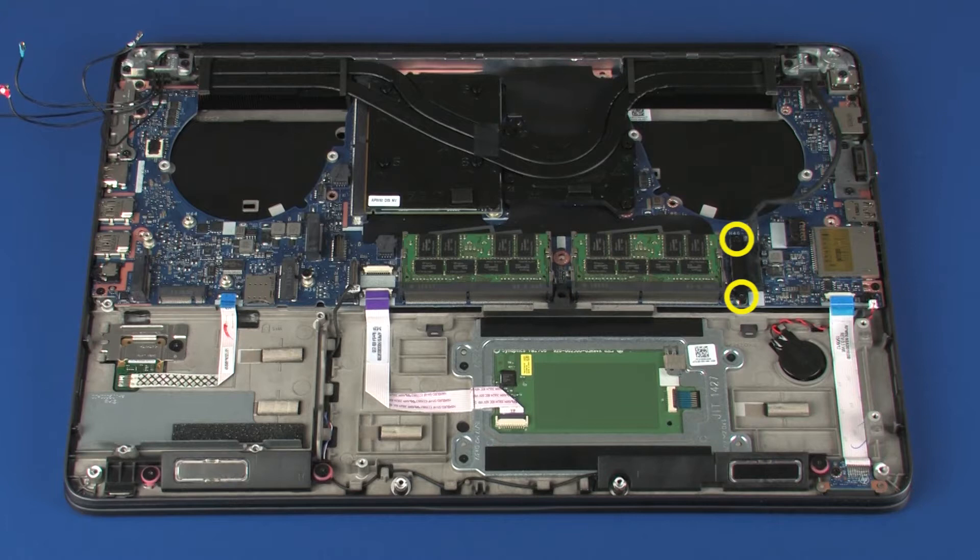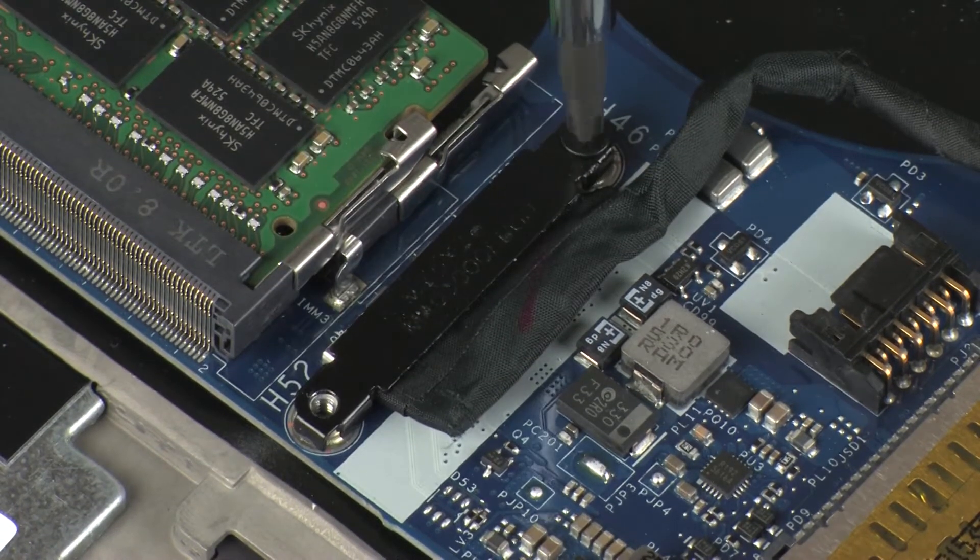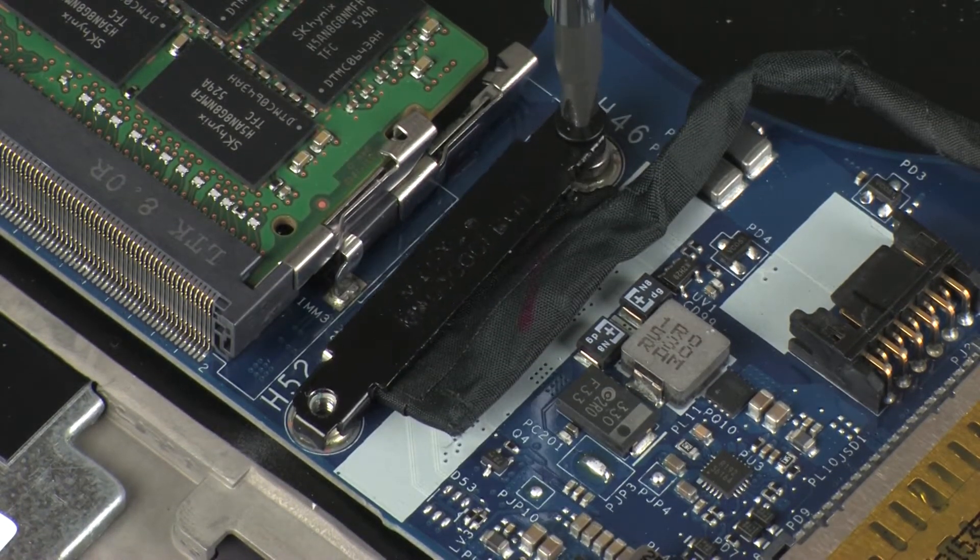Remove the two 3 mm P1 Phillips-head screws that secure the display panel cable bracket to the system board, and remove the display panel cable bracket.